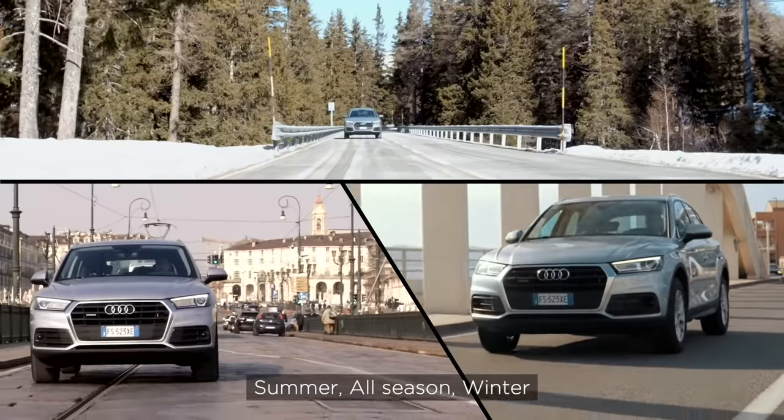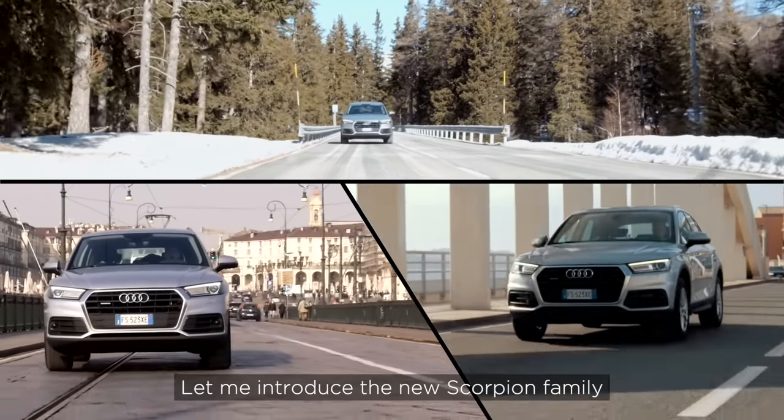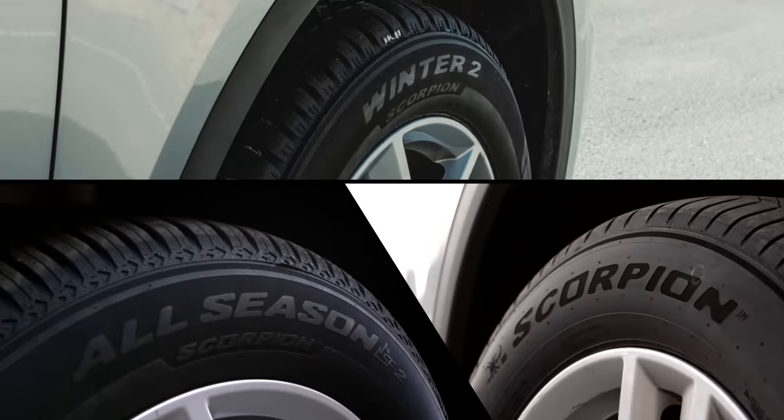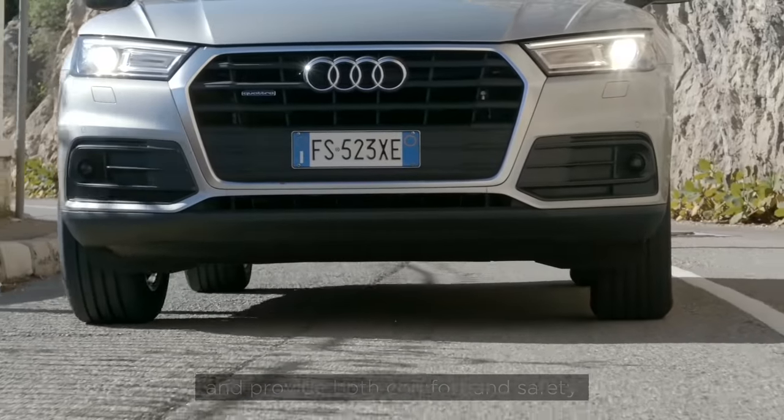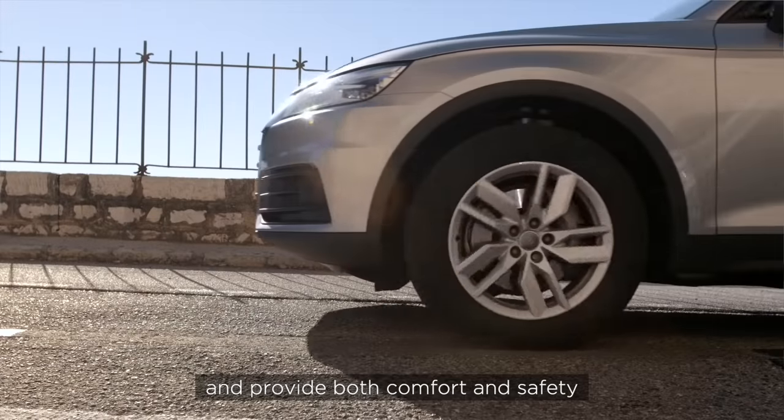Summer, all season and winter. Let me introduce the Scorpion family. These tires are made specifically for SUVs and provide both comfort and safety.